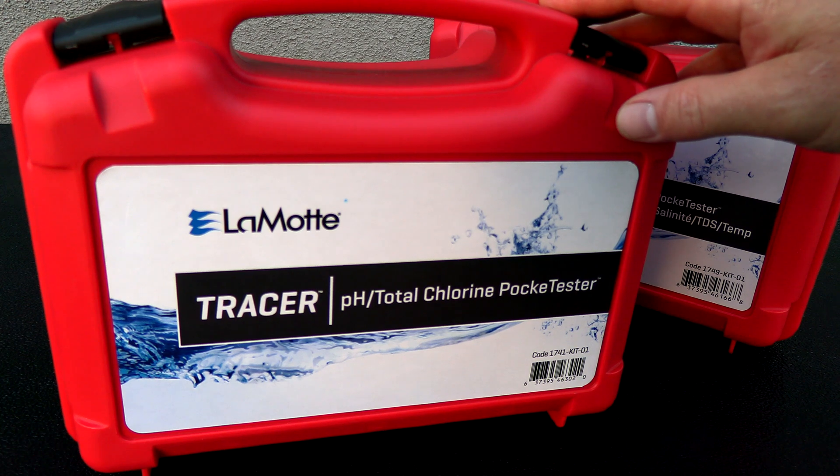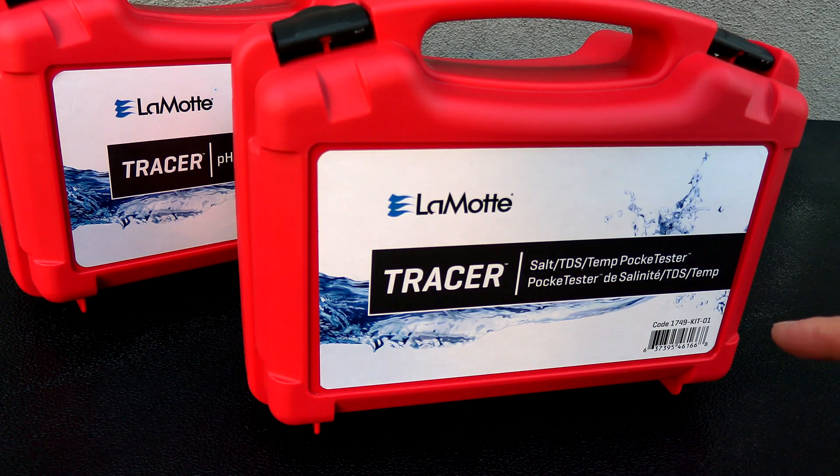In this film, I'm showing you the Lamont Tracer Pocket Tester for PH and Total Chlorine. In a separate video, I'll be going over the Pocket Tester Salt and TDS for you.